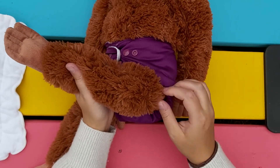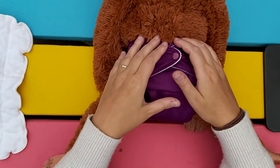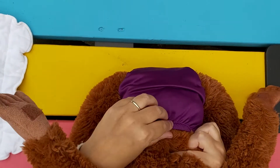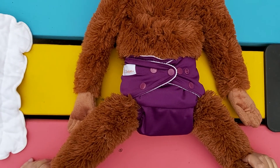Try to put this more into the underwear line, and there you have it. Just make sure that nothing is poking out of the absorbent insert — nothing at the back either. Nice and tight, nothing is hanging out. And that's how you fit an all-in-two.